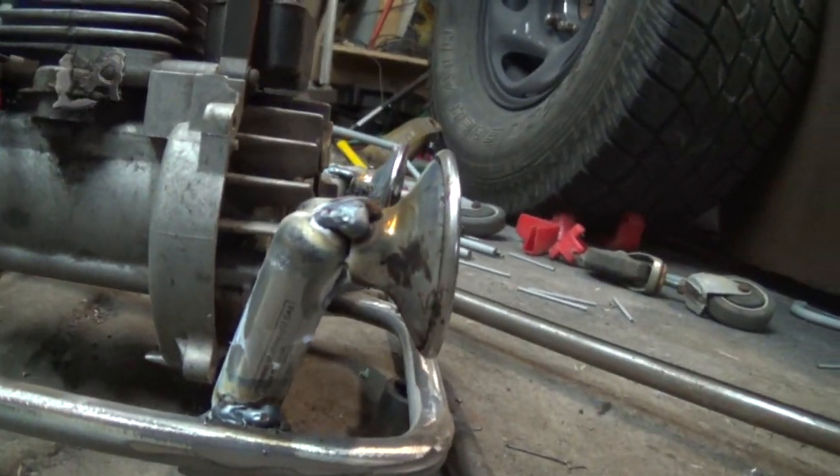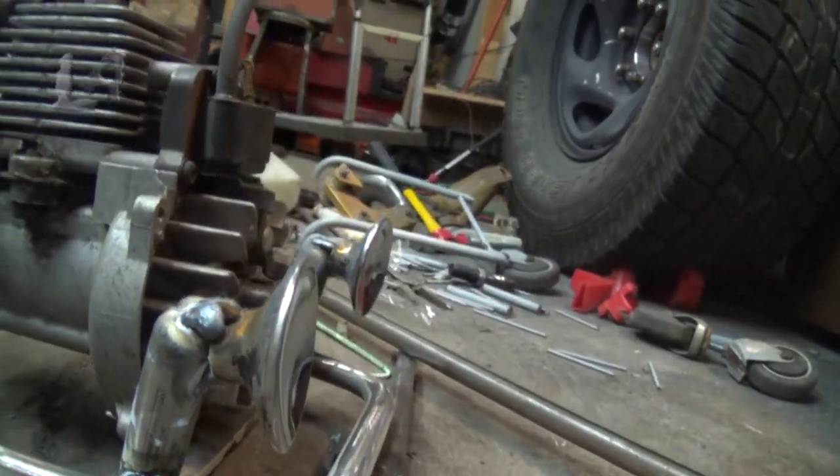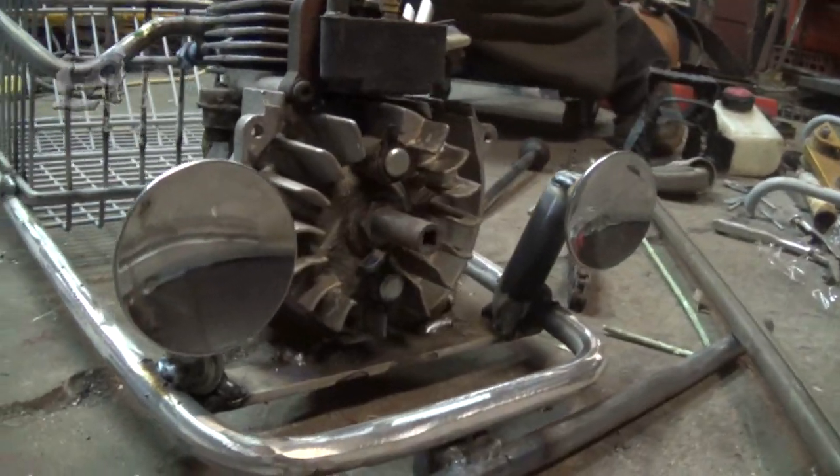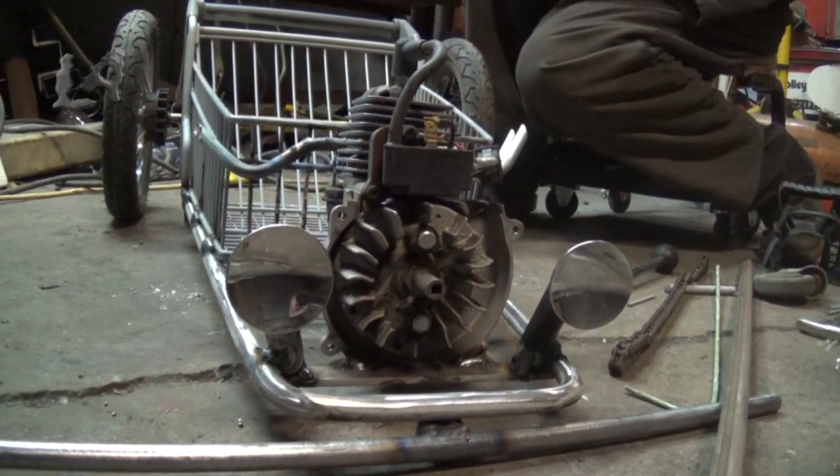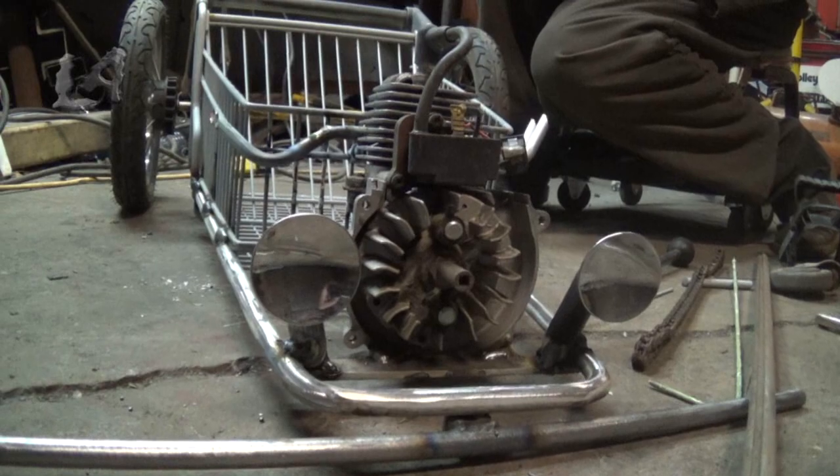Make sure the container's open. The door handles I've used off of old drawers from an old kitchen. I found them also at a flea market and got a whole bunch of them for like 10 cents. I've welded them onto the front.